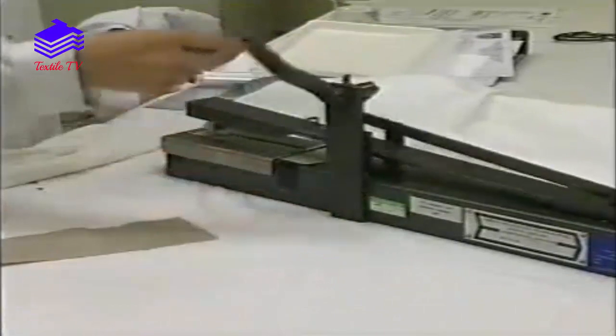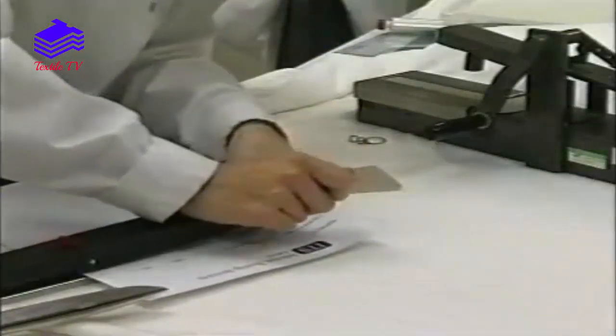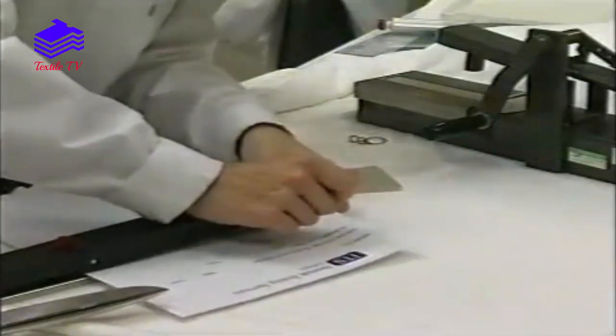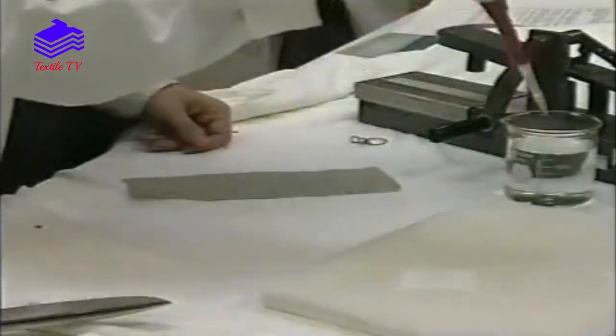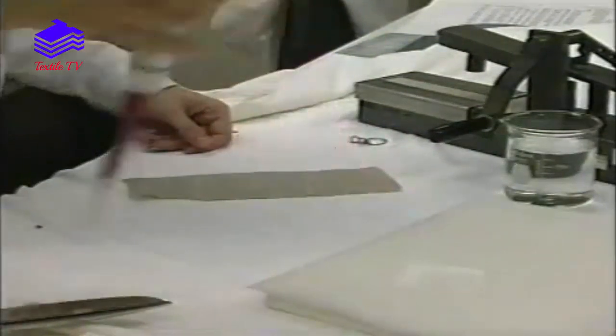After the prescribed number of rubbing cycles, the cotton lawn is removed and mounted on a card. The test is repeated on a new area of fabric using a wet piece of cotton lawn.